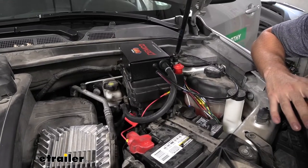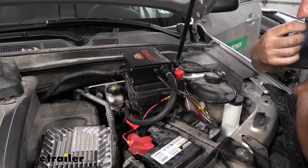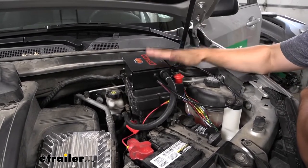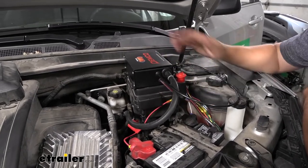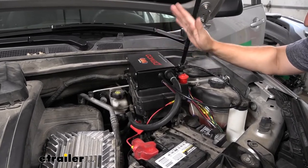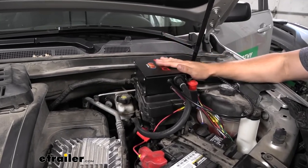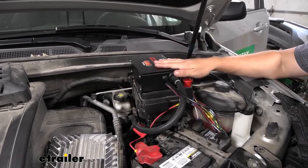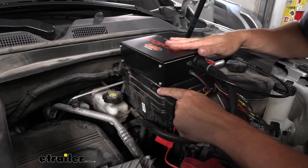To start off our installation, we need to find a place to mount our operating unit. We've determined the best option — and what I use the vast majority of the time — is to mount it directly to the top of the fuse box lid. One thing I wanted to make sure of before mounting it here is that I could still close the hood, because it is kind of a tight fit, but luckily we will be able to do that with the operating unit in this position.